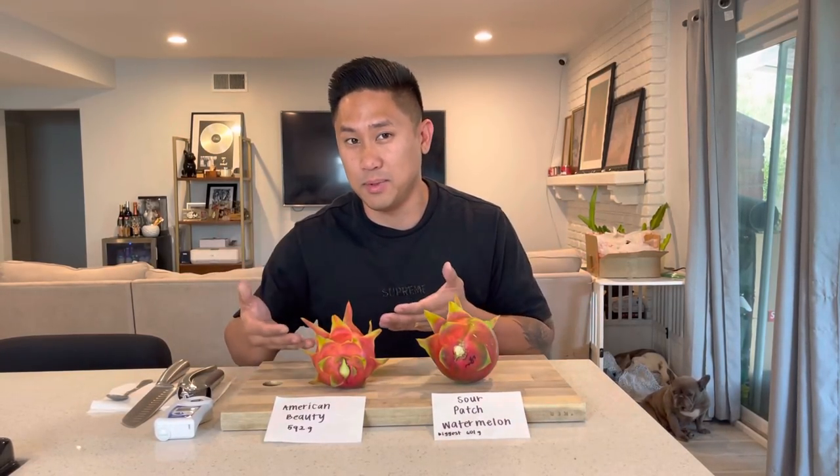The whole story about Sour Patch Watermelon and how it came about — this variety was not created by me. It was actually given to me from a grower and he named it American Beauty. So when I got it, I was growing it thinking it was American Beauty, but when I had the fruit and saw the characteristics of it, it was totally different from American Beauty. That's why I have an American Beauty here next to it.